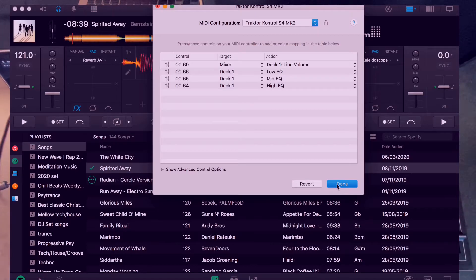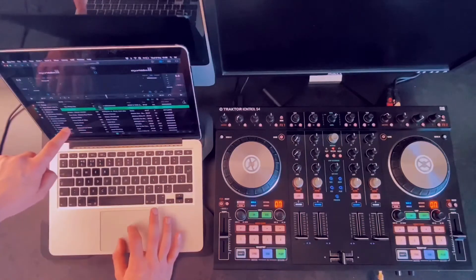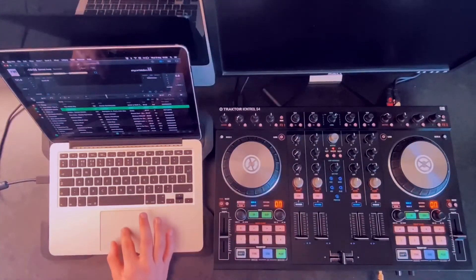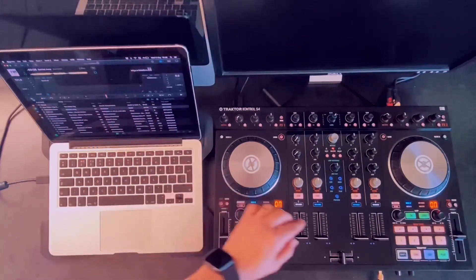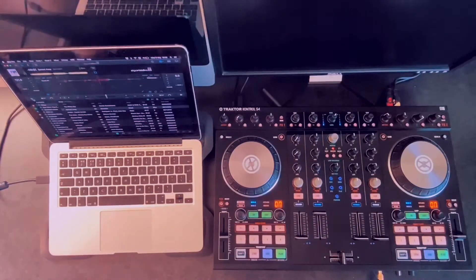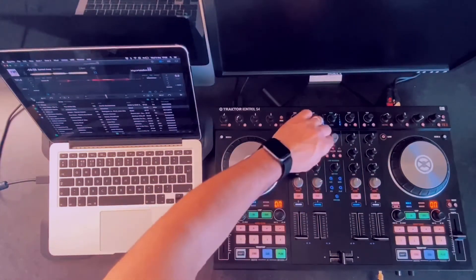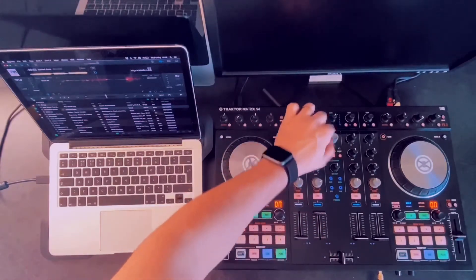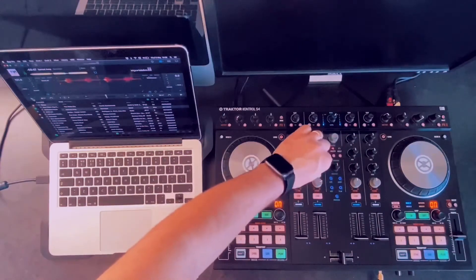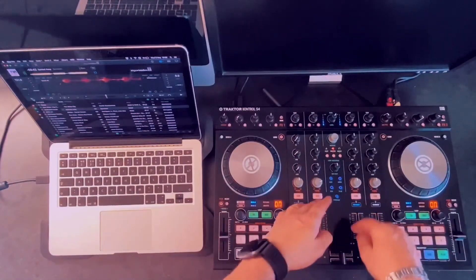We're just going to test that for one side now. I'm connected to Spotify and logged in, so I'm going to drag a track in and see if everything works. I'll play the track — the track is playing. And voila, that is working. The highs are working, as you can see I can cut the whole thing. Everything is there. Once you set up both sides, you can start mixing.